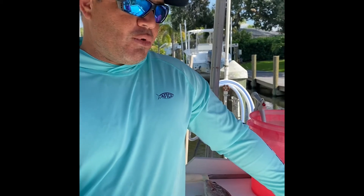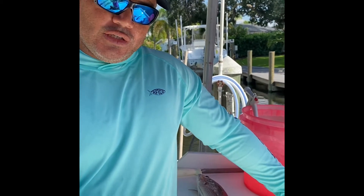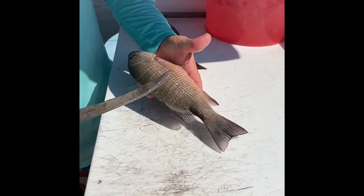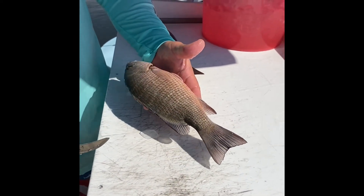Hey guys, it's Matt from Real Tight Fishing Charters. We're going to do a little two-step tutorial here on how to properly clean and fillet your fish. Today's fish is a mangrove snapper. Beautiful fish, really nice fillet. You're going to get a perfect sandwich meat size fillet right off this fish.